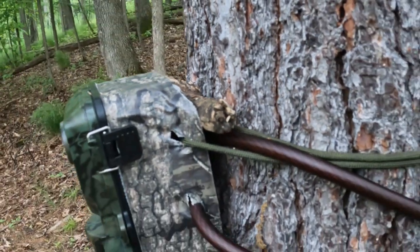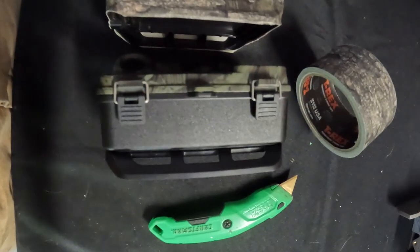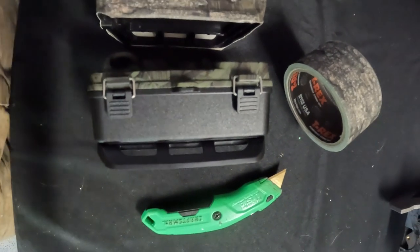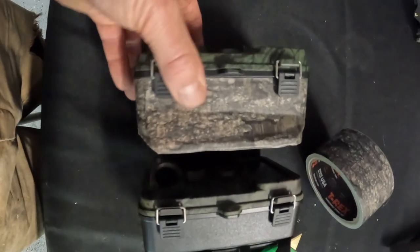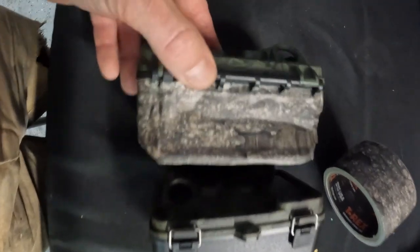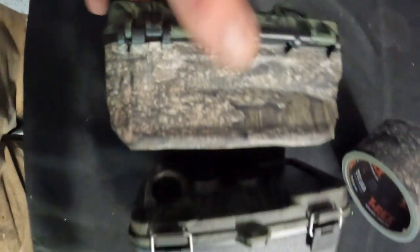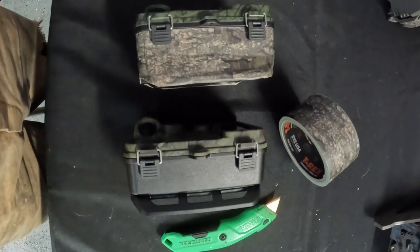I got a simple fix to help you guys out. Go ahead and take your trail cameras that have black edging, just take some duct tape and an exacto knife. Go ahead and wrap the tape around the camera base itself, and once you do that just take the exacto knife and cut out the little notches that you see right there. You end up having a camera that's a heck of a lot more camouflaged.